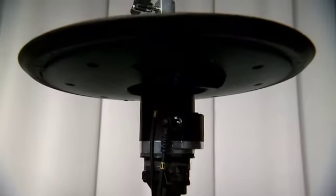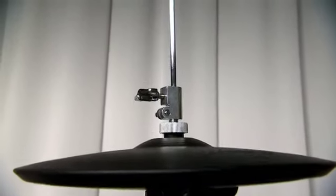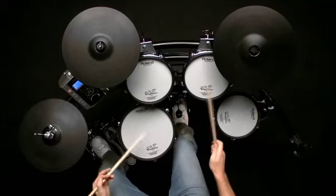The TD9KX2 comes complete with an awesome V-hi-hat, the VH11. This gives amazing playability and a great feel.